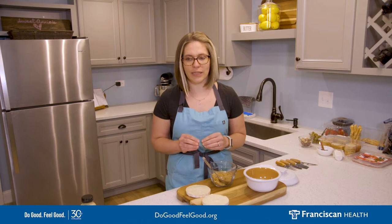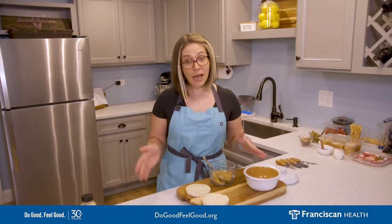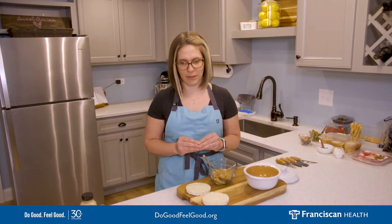Charcuterie is especially great in the summer when people love to entertain but are less likely to cook. And when the holiday season rolls around, charcuterie is an elegant and easy way to feed your friends and family.